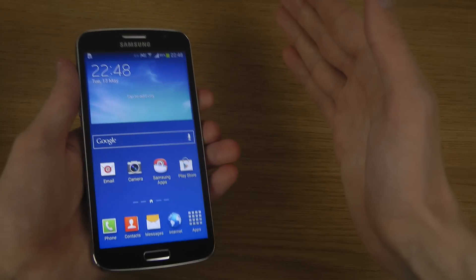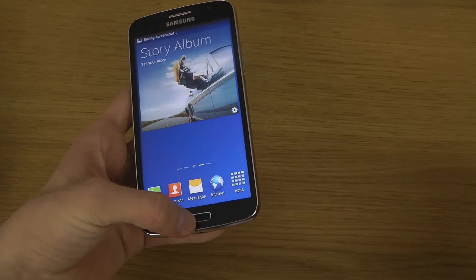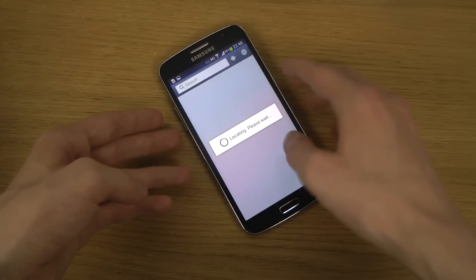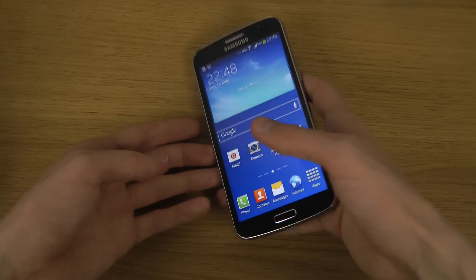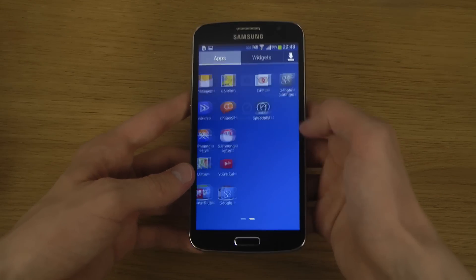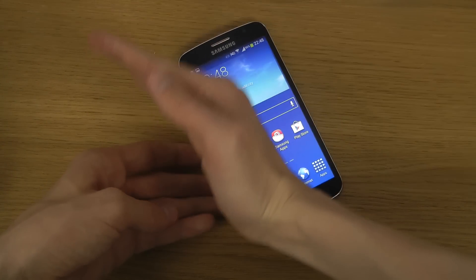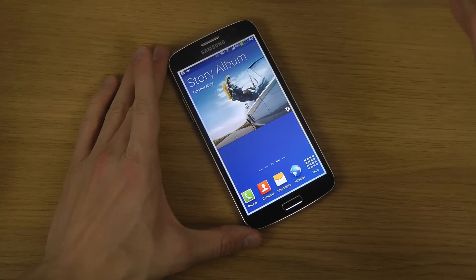There are also some other ways you can take a screenshot. You can swipe with your palm across the screen. I also think there's a third way to do it, but I don't remember it right now. At least the two methods shown will do for most people.